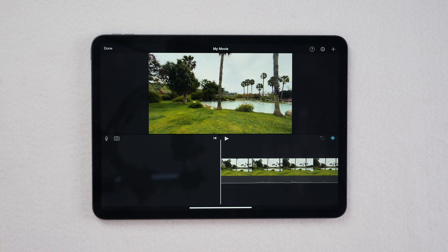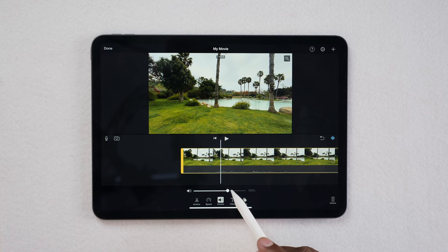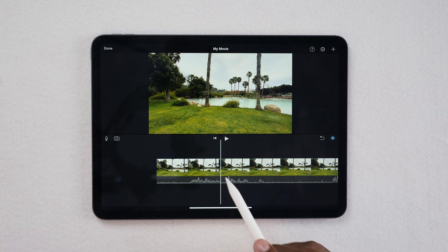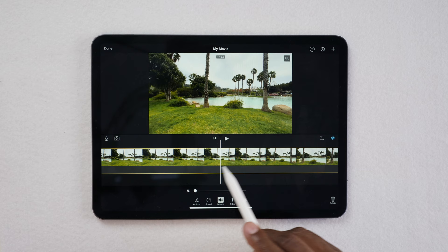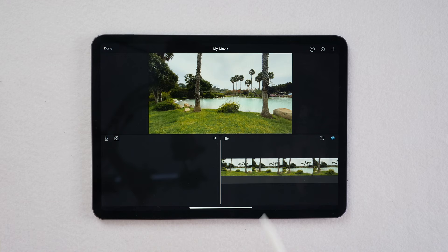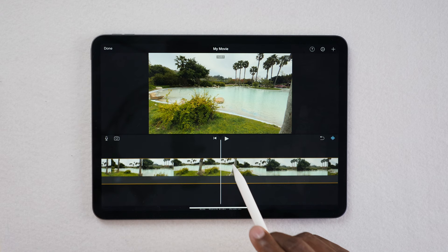Now we need to chop it up a little bit. Tap on a clip and you have controls like volume — the line at the bottom shows the volume level. For this project I'm going to make it more of a montage, so I'll mute the volume. To cut, find where you want to split, tap the clip, hit Actions, then Split, select the first part, and delete. Now when you play it, it shows just that one portion. You can split again and move to the next scene, then delete what you don't need.